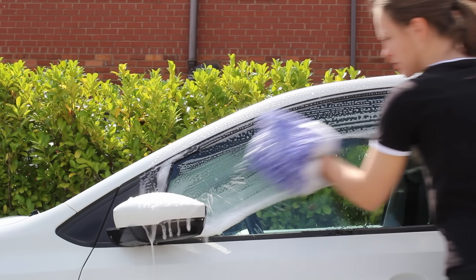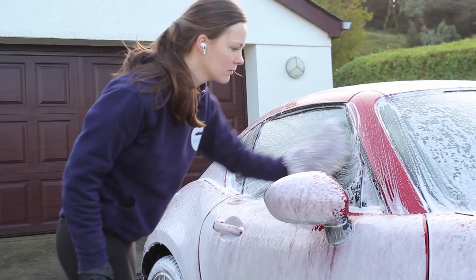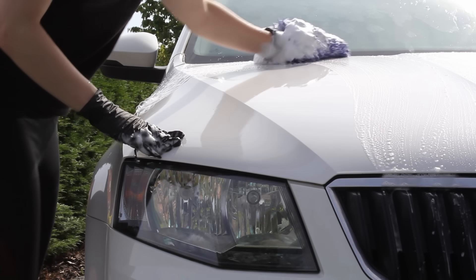Now on to the multi-mitt method, which is a very popular option. Instead of using a bucket of water to rinse your mitt between panels, you simply swap to a new mitt every time you move to a new panel. You can get shampoo on the vehicle using either a single bucket or a foam lance — both work fine with this method. I usually use anywhere from eight to ten mitts per vehicle, using both sides of each mitt to make sure I'm not going over areas with a dirty one.